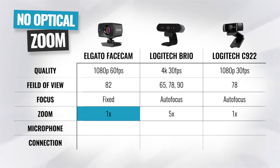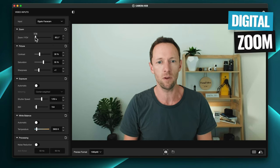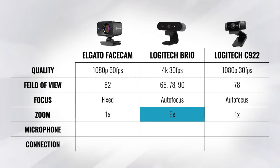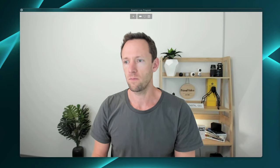As it is a fixed lens, there is no optical zoom, but you can zoom in and reframe your shot digitally using the software, though there will be some quality loss. Comparing that to the Logitech Brio, which states it has a five-times zoom — that's digital zoom as well, not optical. But given that it's capable of 4K video at 1080p, if you did want to zoom in, you're really not going to lose too much quality.